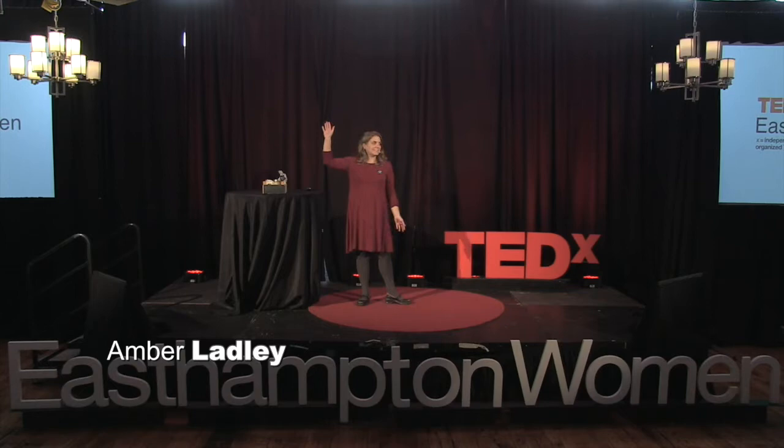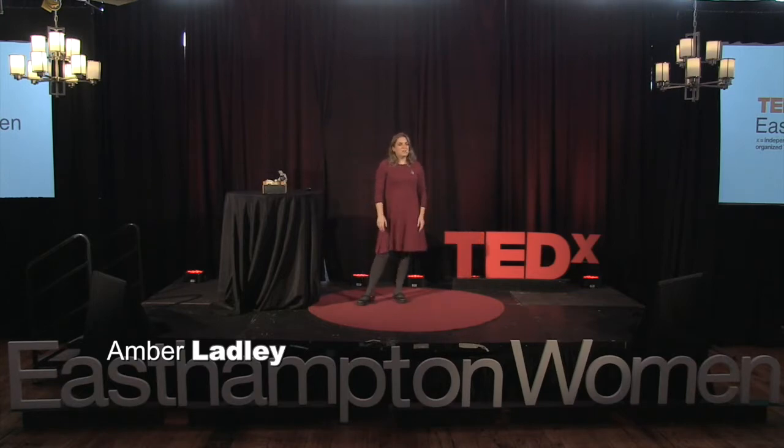Today, I'm going to be showing you one of my favorite upcycling techniques. It's called decoupage. Who here has done decoupage before? Wonderful. For those of you who haven't, I think you're in for a treat.